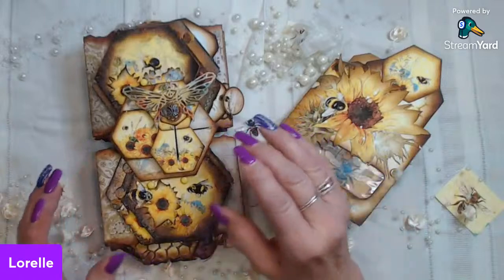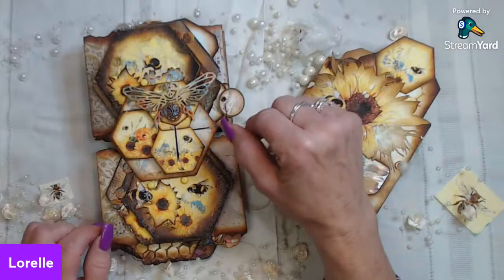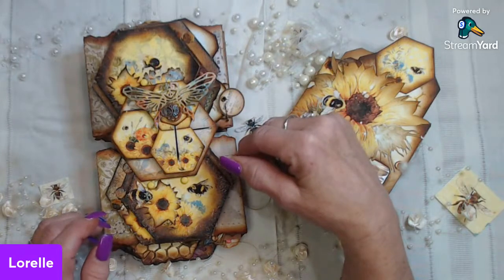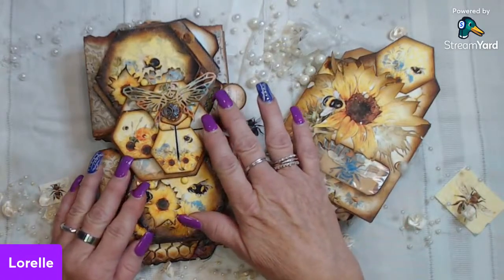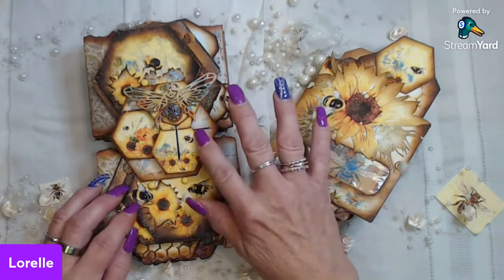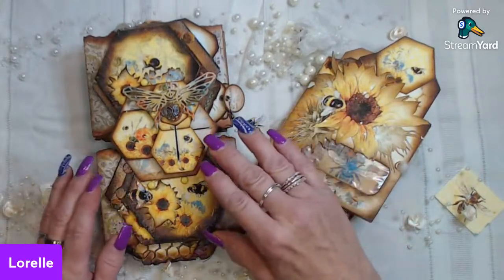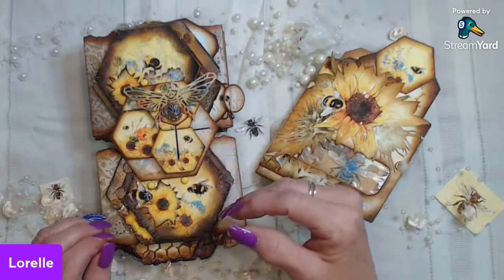I am here to share my design team project for Tracy Fox Creative. All the links listed below for Tracy and for the kits I used and all of the amazing design team members are listed in the description box as well as ways that you can reach me. The two main kits I used are the Darling Bees journal kit and the Darling Bees colorful add-on kit.